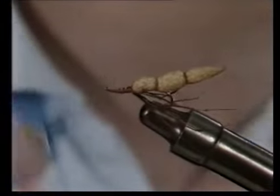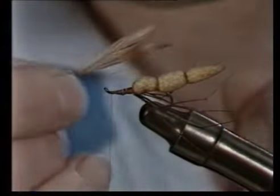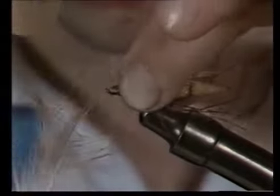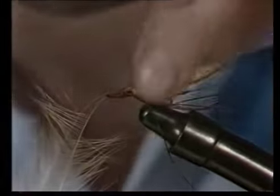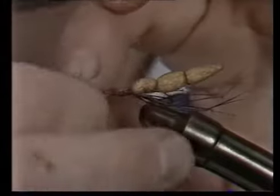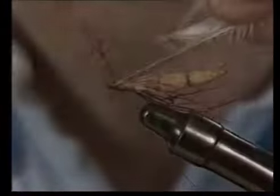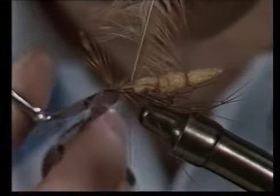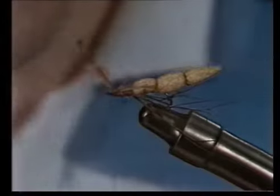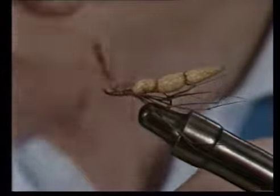The wings should now be tied in and these are tied in spent fashion. They're two wings tied together, shiny sides facing each other, and they should be as long as the body and no longer. They're tied in with the pinch and loop method on top of the shank, and you should actually separate these with tying thread. Tie the stalks down tightly and trim off the excess. Make sure the wings lie in an even plane to each other, as they are spent wings.